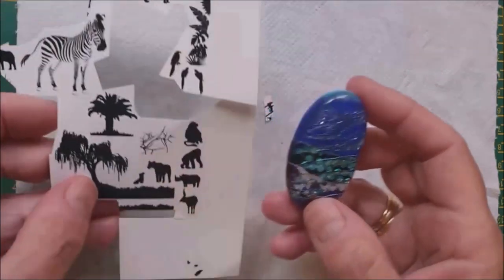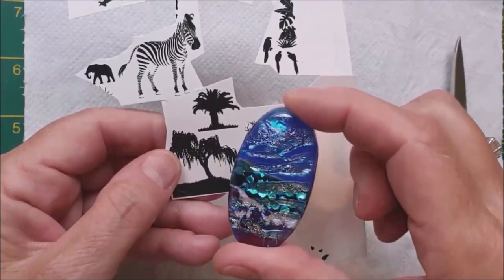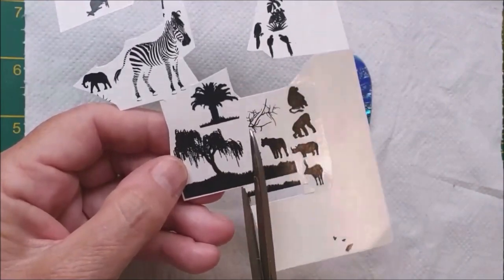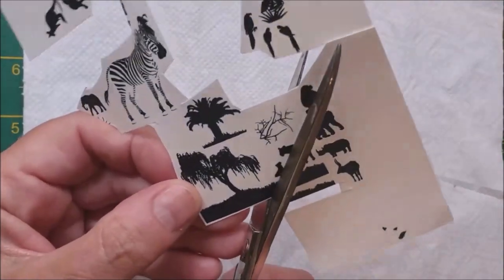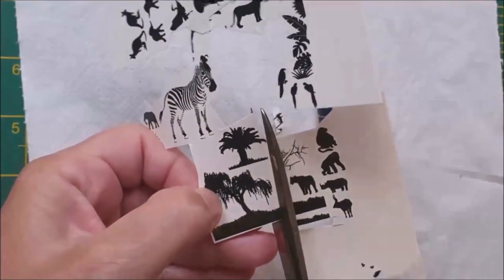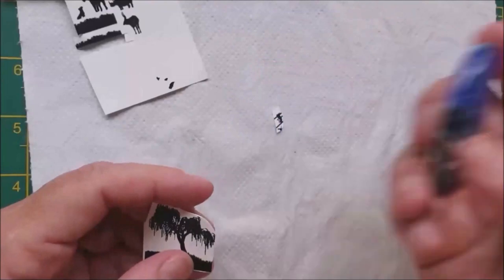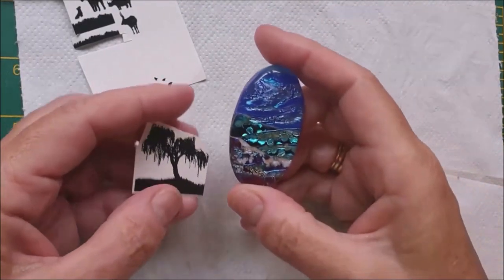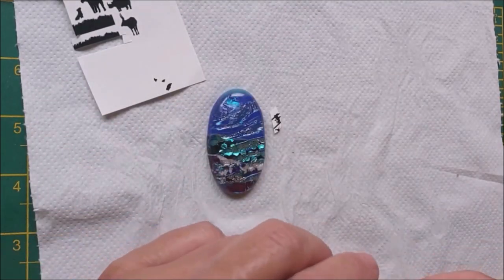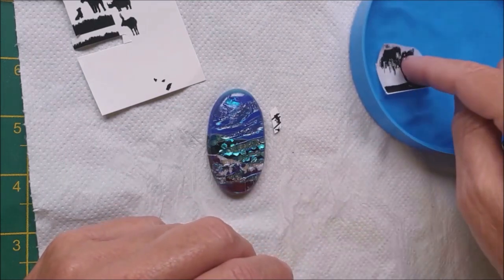Ready for the decal - I think I'm going to put this tree on here. Once it's on, the colours in the background will really pop. I'm going to take the grass with it as well. I'm going to pop that in warm water - it tends to go cold pretty quick but it does work in cold water.